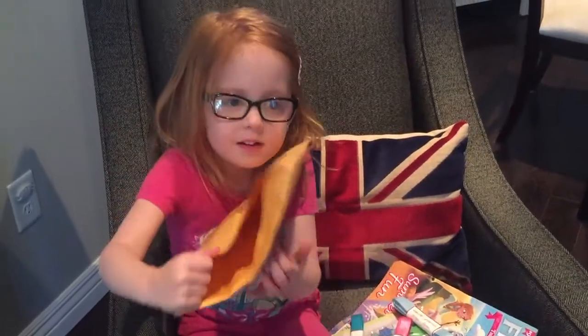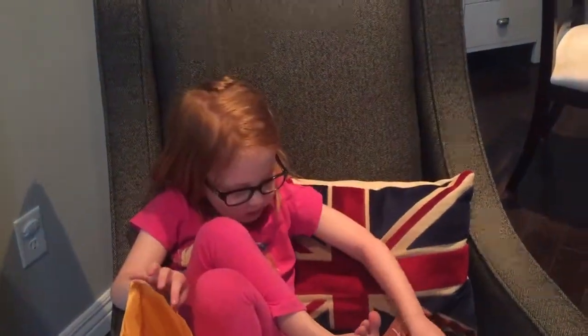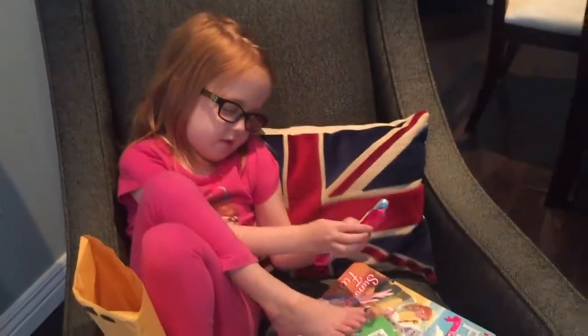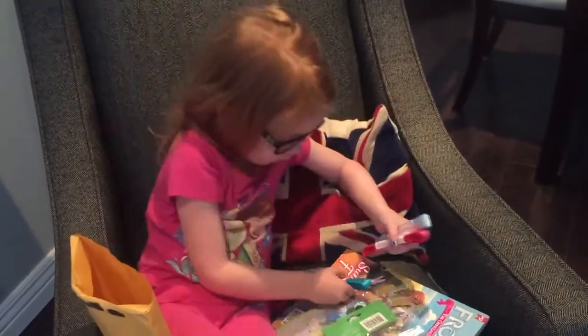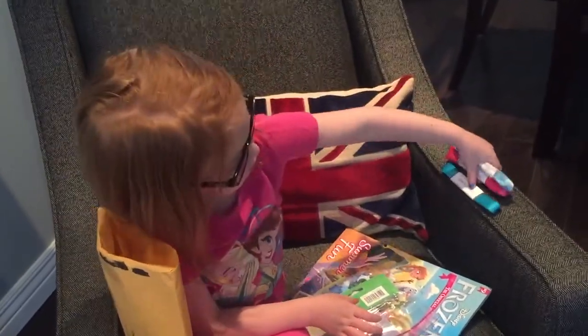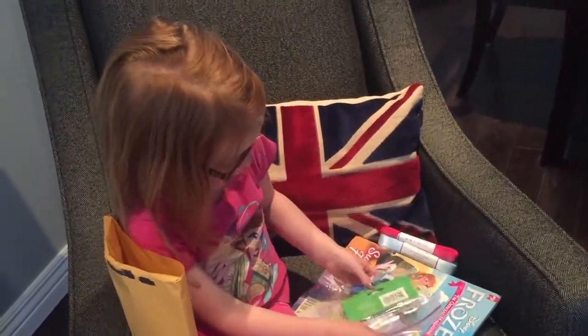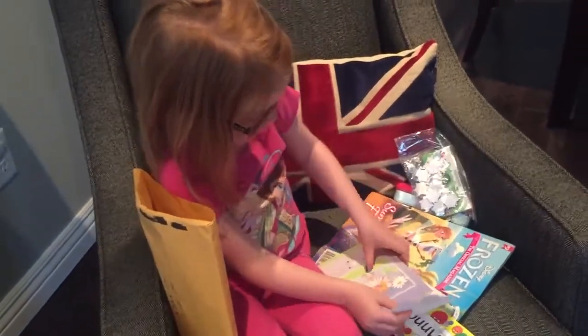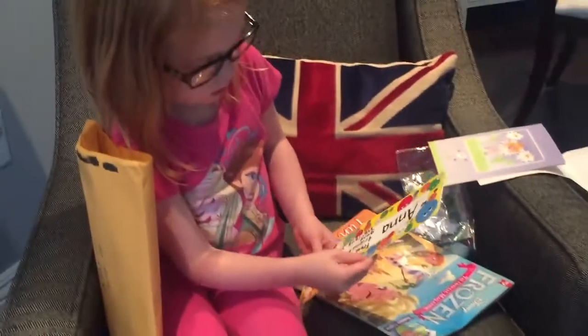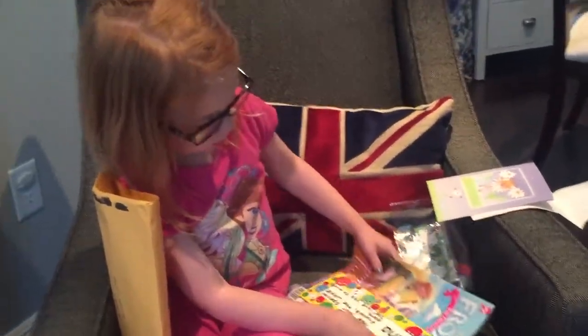Nope, that is all. That's all of it. So these are all the stuff I got: Blue Ribbon, Pink Ribbon, Greenish Bluish Ribbon, Buttons and Snowflakes, Card, Name tag, and a Frozen sketchbook.